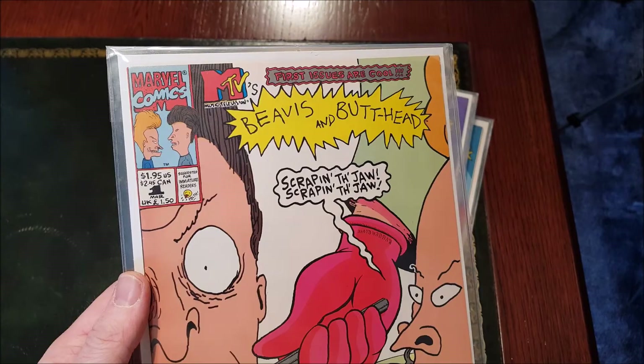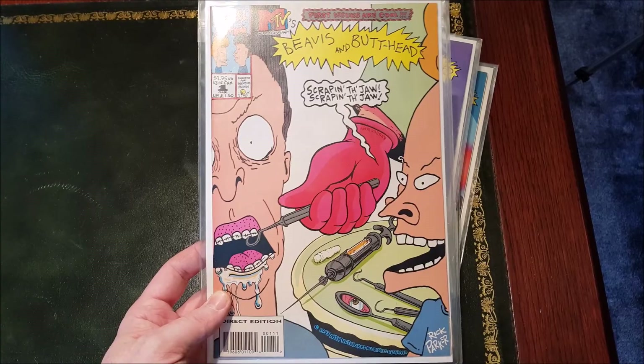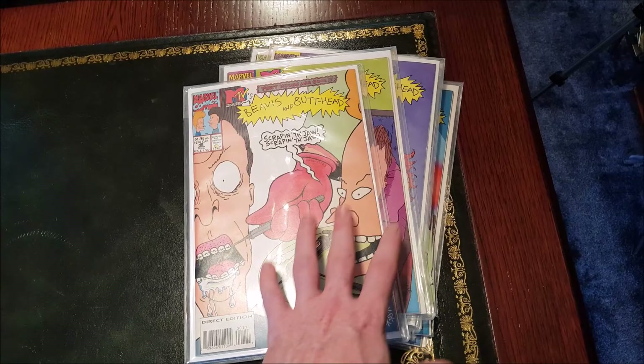I think they made 28 in total. I have 11 comics, so I'm missing a few of the older ones. There are videos on YouTube showing every front cover in succession, and they definitely got less thrilling to me as they went on.